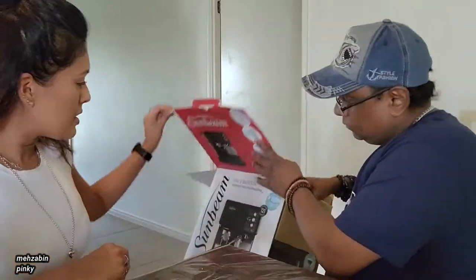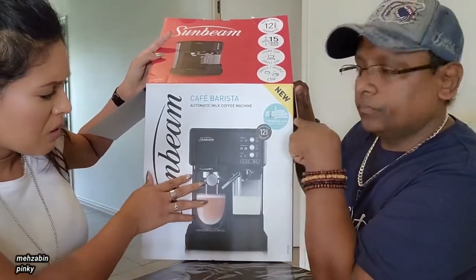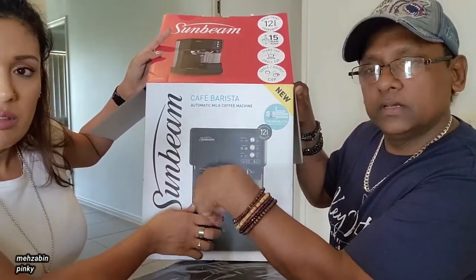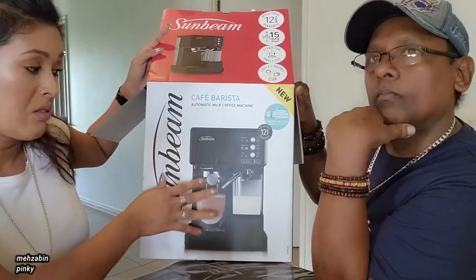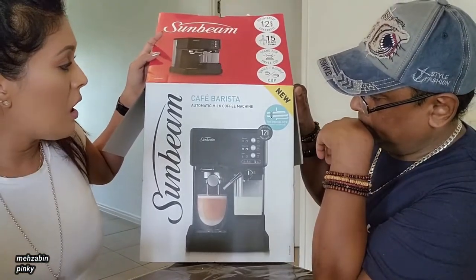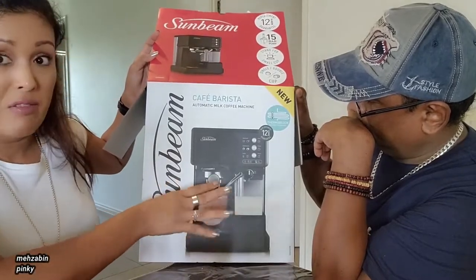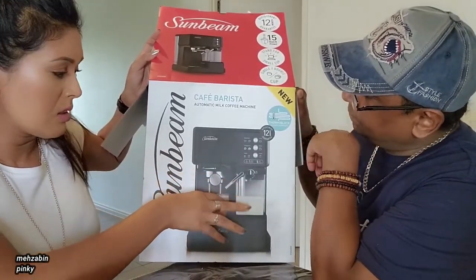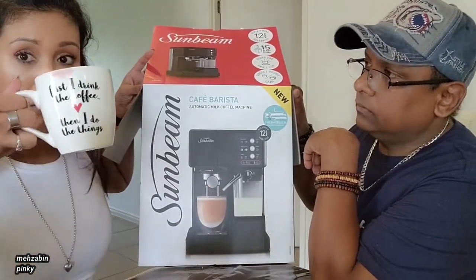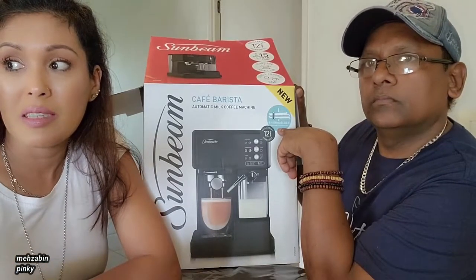We like the machine. After watching a couple of videos he said we are not going to return it. It says new here. I think they may have improved the frothing, or we're not sure. You can watch a couple of videos on YouTube. On Target's website there are lots of reviews saying the milk goes everywhere during frothing, but we used a big cup and the milk didn't drop a single bit.